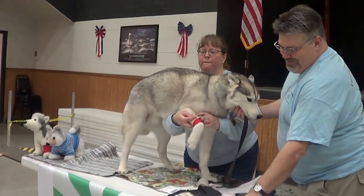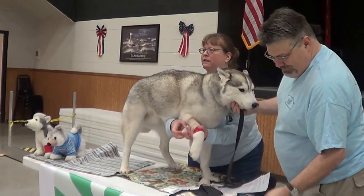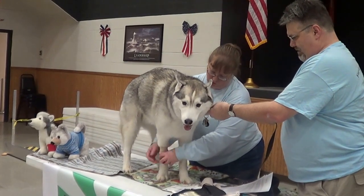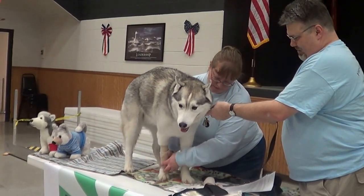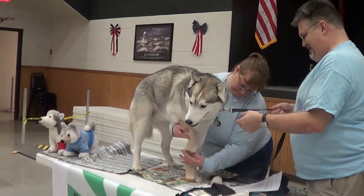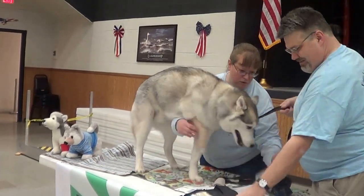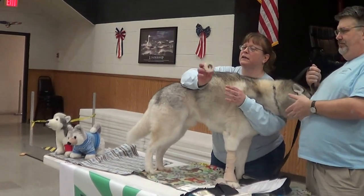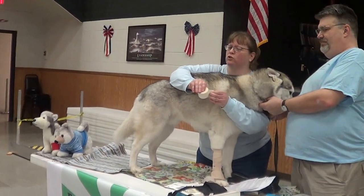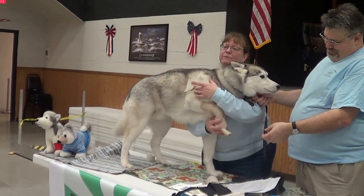Then you want to wrap it around. Depending on how big the wound is, you might have to go up or down. I always recommend taking tape — don't use those little alligator clips because you don't want that to poke through and poke your dog. Just take a little piece of tape and tape that end on.